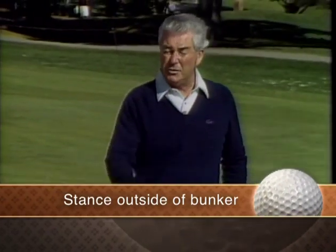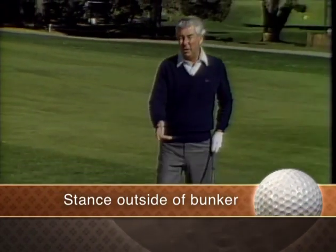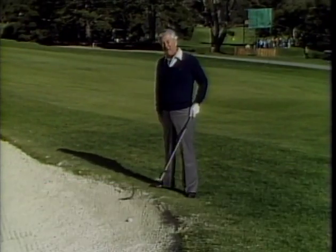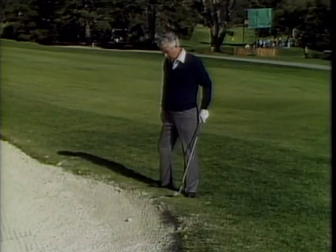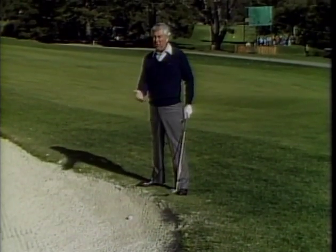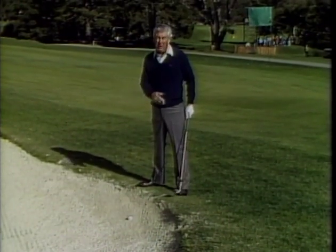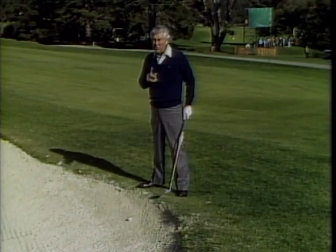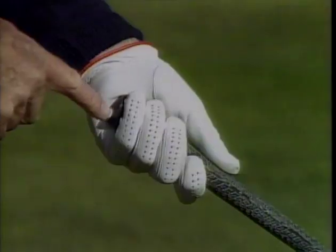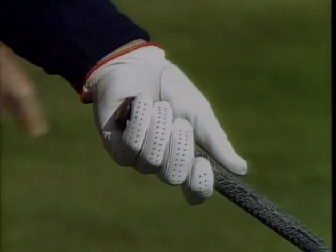Sometimes you'll find yourself in a situation where the ball is in the bunker and the ball is below your feet, and you have to stand outside the bunker. Most people make the mistake of bending to get down to the ball, which causes you to hit it fat or even skull it. The way it should be played is to take a wide stance and grip the club at the very end, because the ball is below your feet.